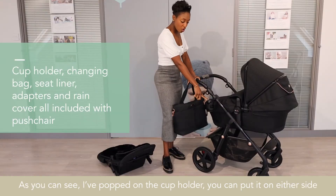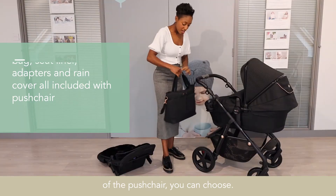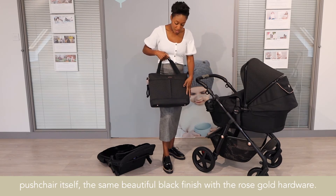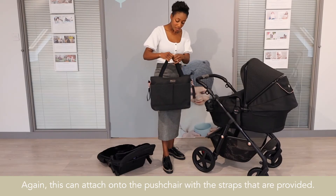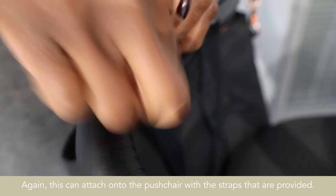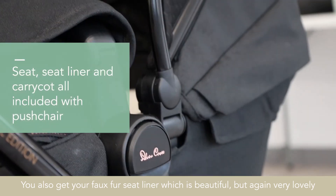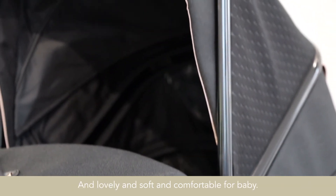As you can see, I've popped on the cup holder — you can put it on either side of the pushchair. You have your changing bag here, which sits in line with the pushchair with the same beautiful black finish and rose gold hardware, attaching on with the straps provided. You also get a faux fur seat liner, which is beautiful — lovely to the touch, soft and comfortable for the baby.